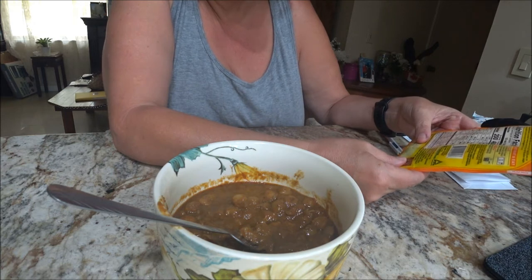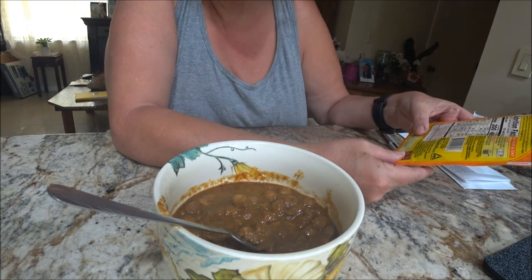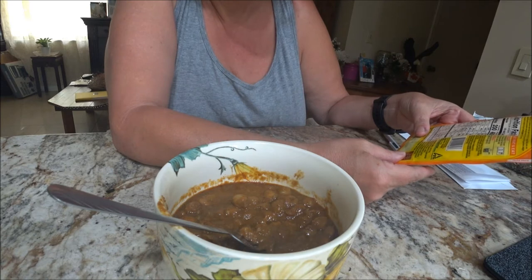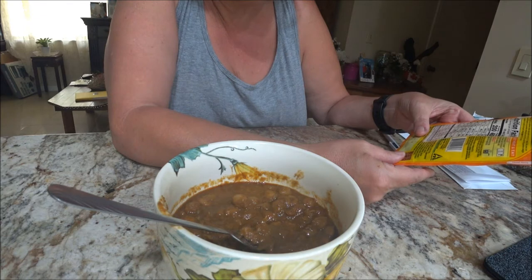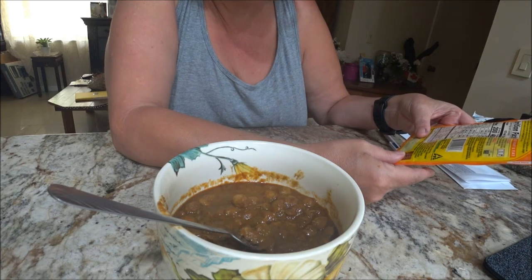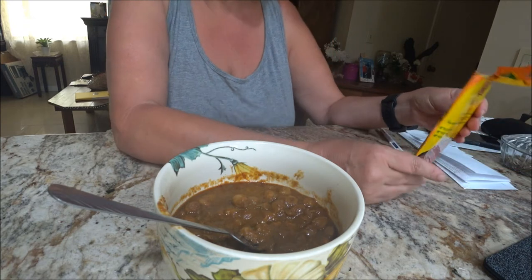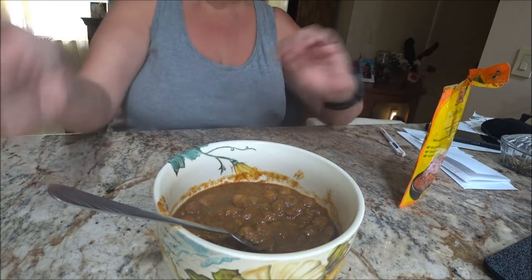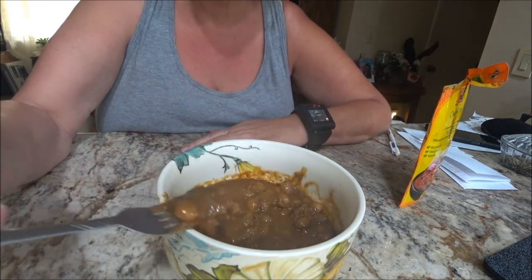The ingredients are water, chickpeas, onions, potatoes, tomatoes, sunflower oil, spices like ginger. So if you're allergic to milk you can't eat this, I wouldn't think. But yeah, it's really good.